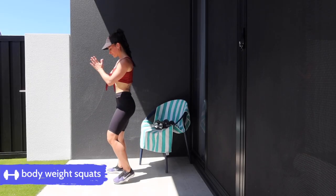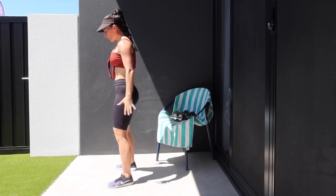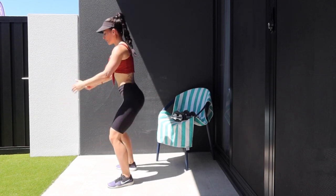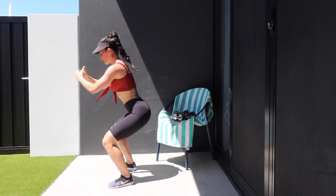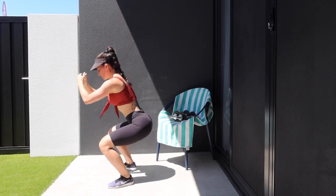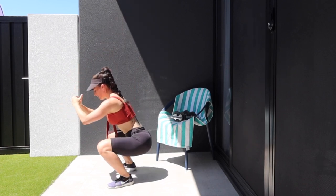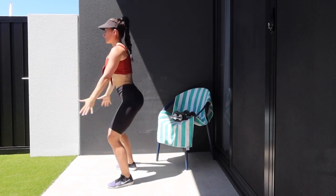Straight into some bodyweight squats. Nice and deep, and remember to squeeze at the top of every rep. I want to see that PPT — posterior pelvic tilt. If you don't know what that is yet, you need to go check out my video 'Why your glutes won't grow and three ways to fix it.' Just a few more here.